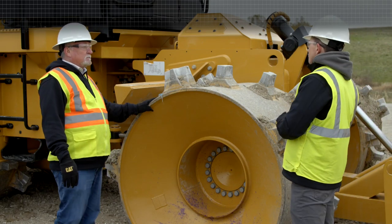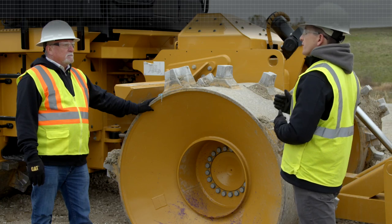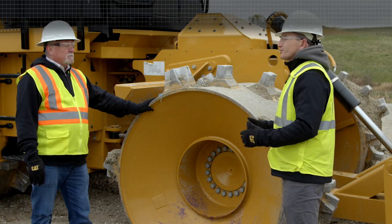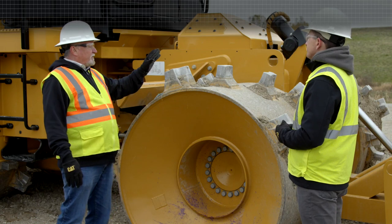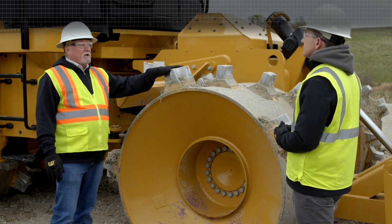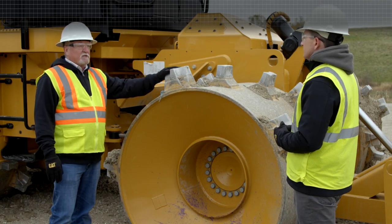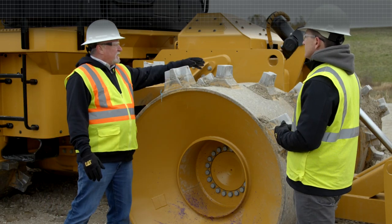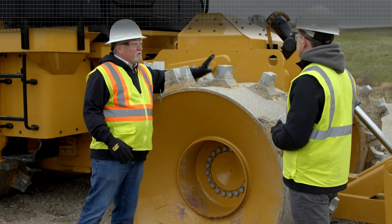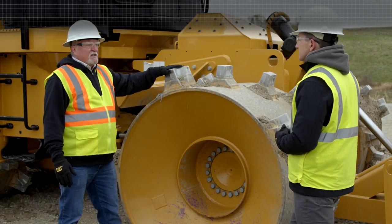So Mark, when these tips wear out, what type of warranty does Caterpillar offer, and what options does a customer have? Should they buy new, refurbish, or rebuild? These tips, whether it's a paddle or a plus, are on a 10,000-hour prorated warranty. We maintain our warranty even if it wears out a little quicker. This one might last you 12,000 hours, but it's a 10,000-hour warranty.